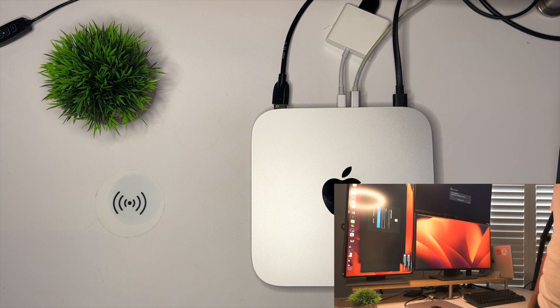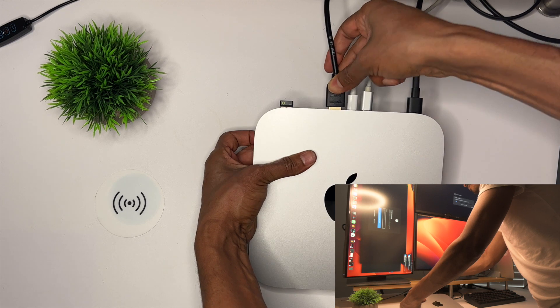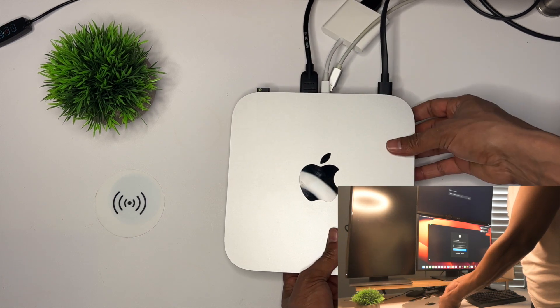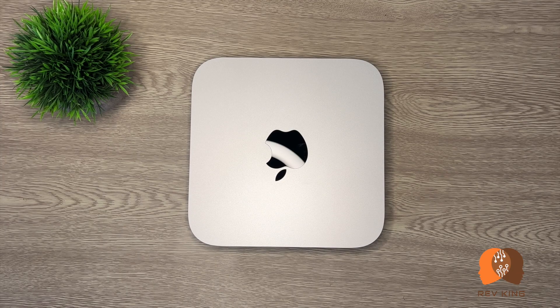I've used the 8 gig standard M2 Mac Mini for editing my YouTube videos and so far the performance has been amazing. I feel like I have one of the best desktop pieces and I don't think I'll have any reason to upgrade to the M2 Pro, since I've been able to do my daily activities with much better speed and quality than the old 2018 16 gig MacBook Pro laptop. Please let me know your experience with this PC in the comments below, and whether it's even worth it to go for the M2 Pro instead of the standard M2.